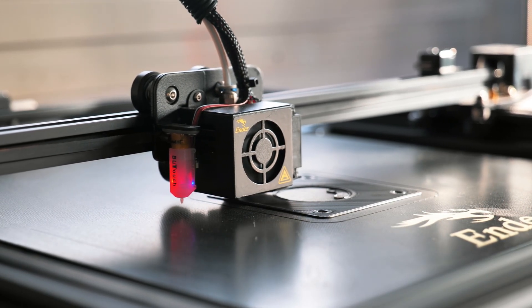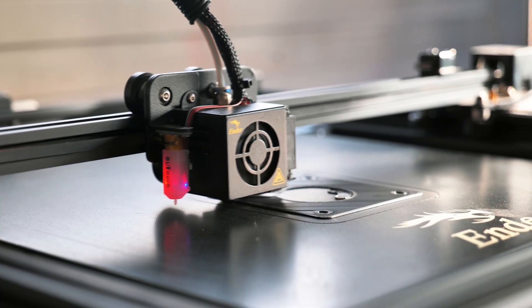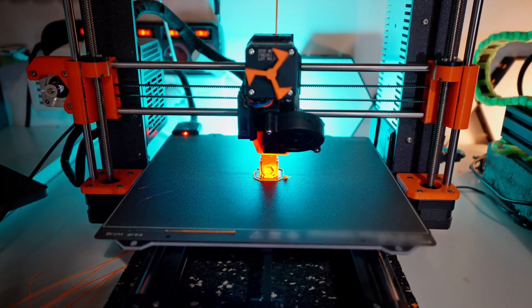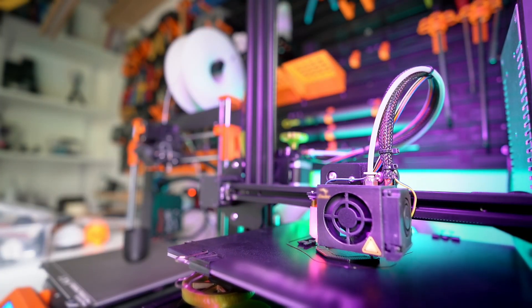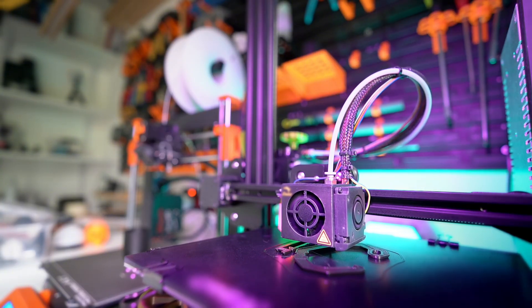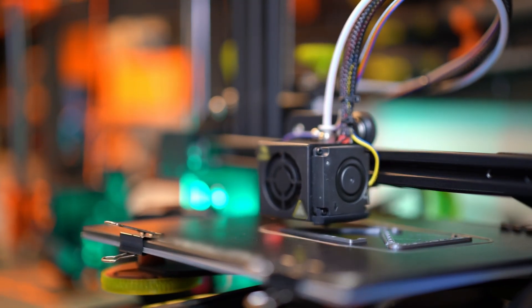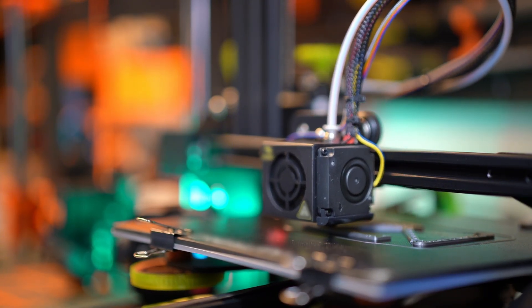Hey everyone, today we're diving into the top 5 best 3D printers of 2025. Whether you're using them for hobby purposes, as a designer, or just a tech enthusiast, there's definitely a perfect printer for you on this list. From ultra-precise resin printers to powerful filament printers, we've reviewed and compared them all, and now we'll be breaking down which one is truly the best in detail. If you're thinking about getting into 3D printing or upgrading your current printer, don't miss this video. Let's get started.